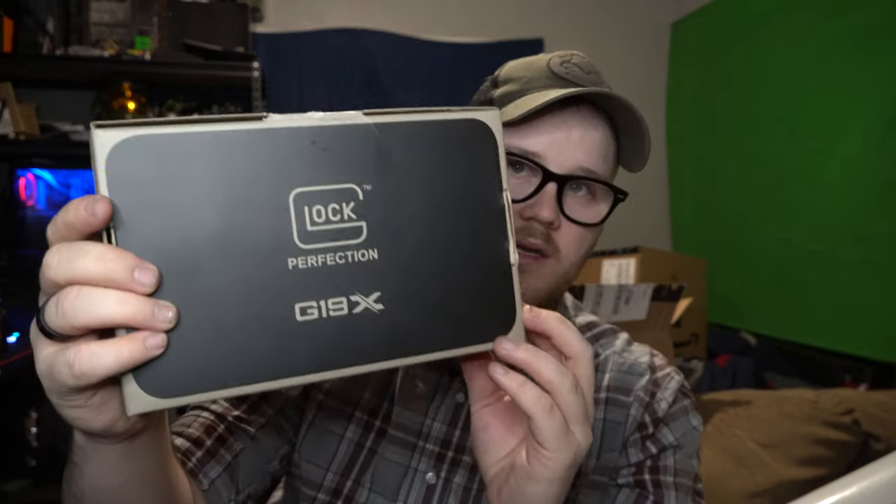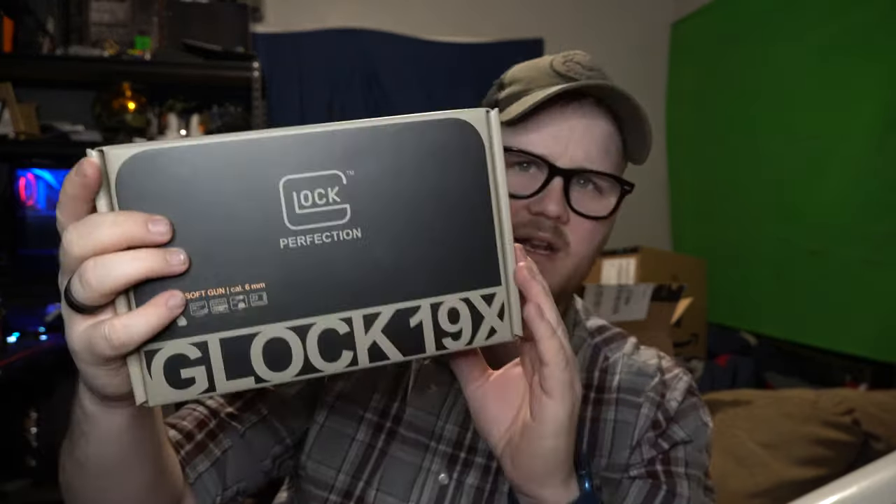It is an Umarex product, but it's officially licensed by a company that is very well known in the firearm industry for having very reliable pistols and handguns. That company is Glock. And this is the Glock 19X, which you can actually see on the front.